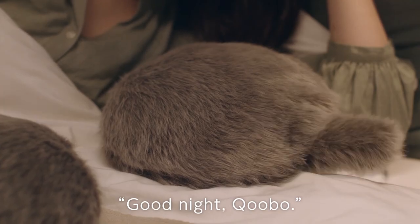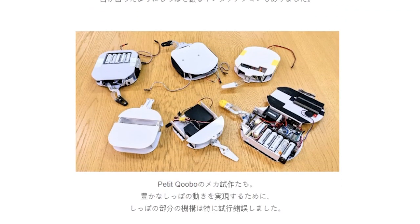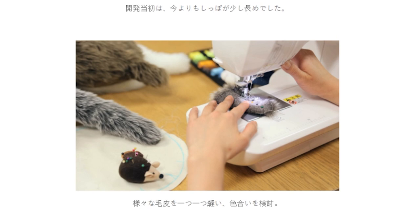As far as I can tell, it's only available in Japan, but if you scroll down towards the end of the crowdfunding page, you can see a few images of what's going on under the hood. I bet with a few popsicle sticks and zip ties, a continuous rotation servo, and a sacrificial stuffed animal, you could probably Frankenstein together your own Tribble Baby.